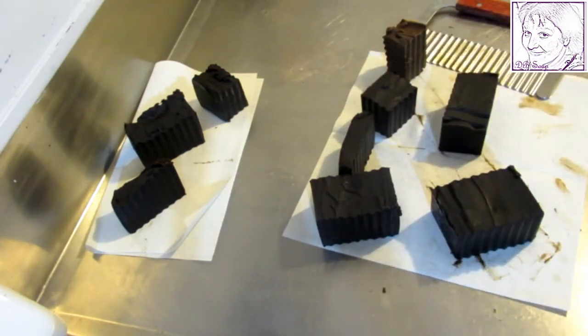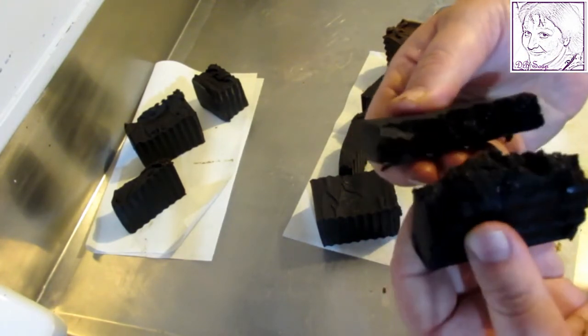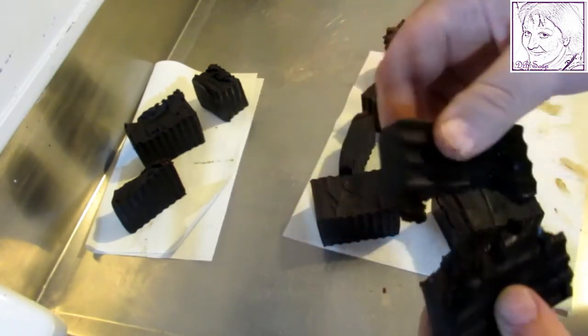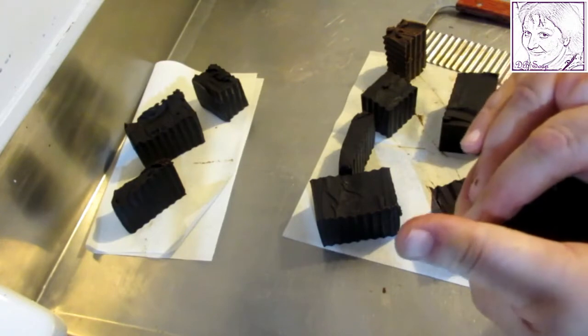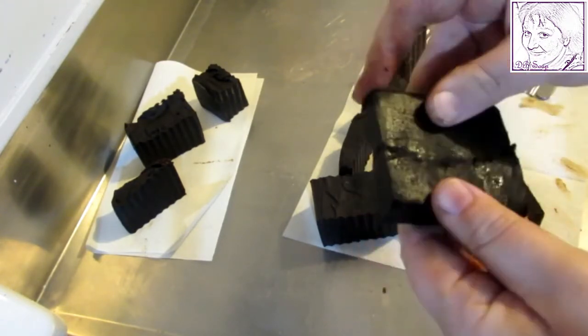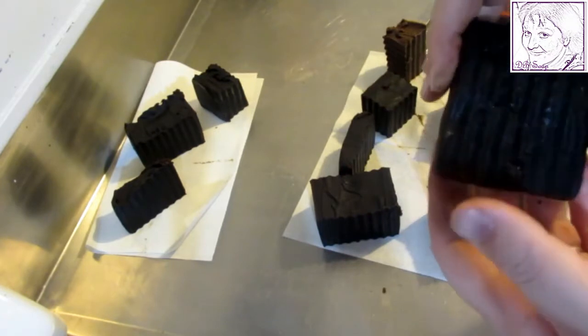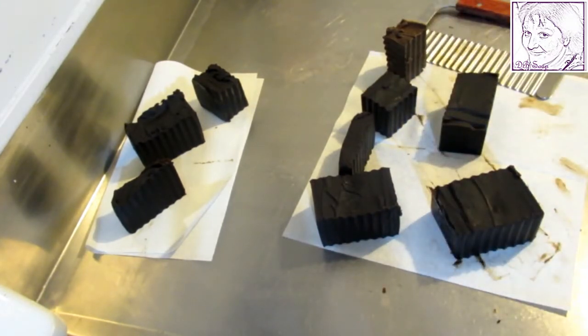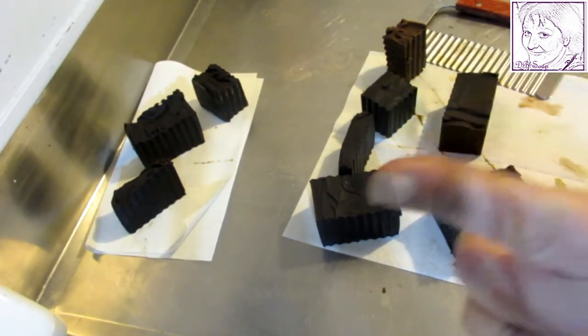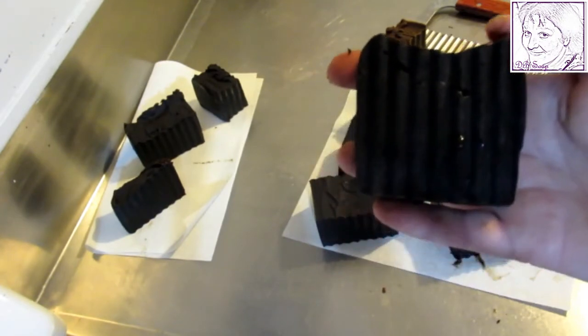Take one is still very moist — it's like a chocolate cake. I could literally stick it back together. See, it's that soft still, and this was done three or four days ago. Take one will not be going to anybody. That one will stay home. I don't even know if I'll be able to use it at home — I'll wait and see how it goes. Take two I'm quite happy with, except I let it come to trace too much, and that was my own fault because I used the stick blender.